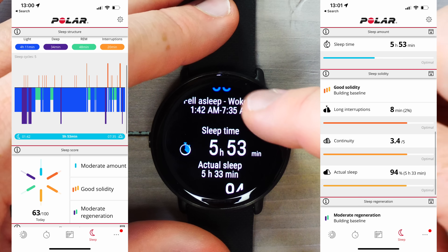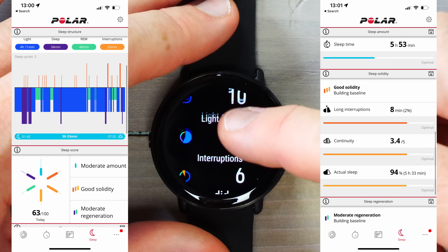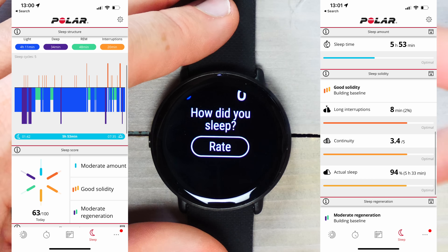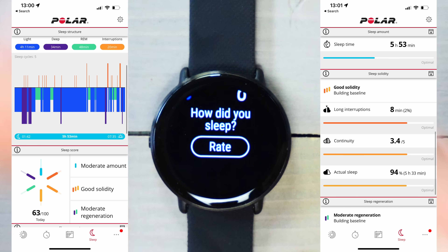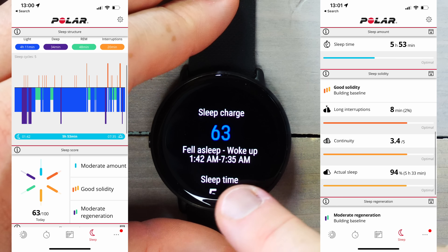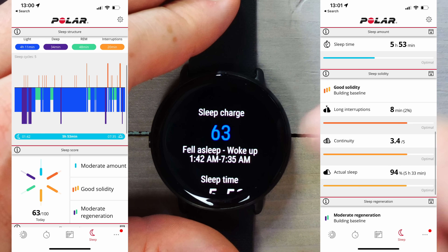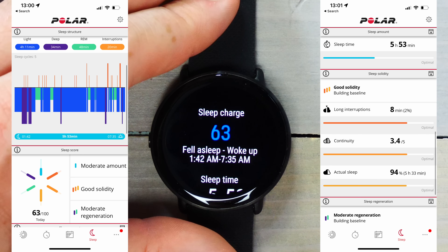Here's my sleep charge — you can see my sleep time, continuity, long interruptions, REM, etc. All this information is also available on the Polar Flow app. In terms of accuracy, it's a little bit behind when I actually went to sleep last night — probably about half an hour off — though the wake-up time is correct.